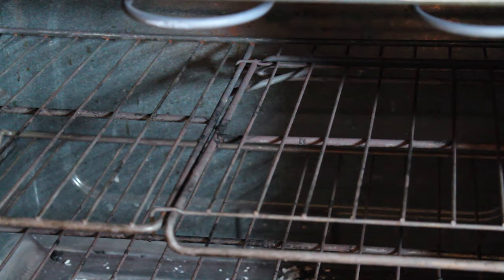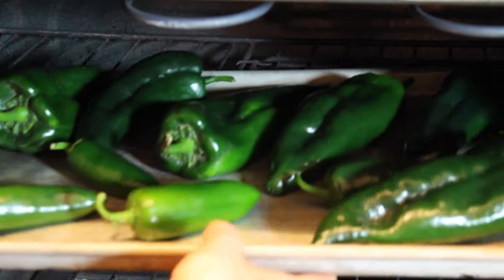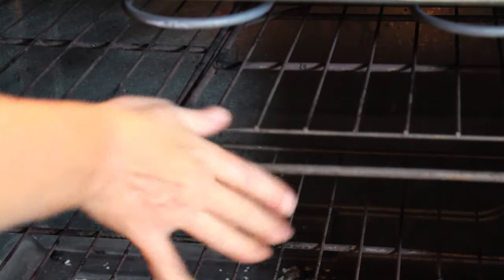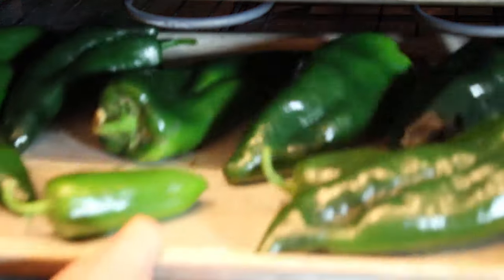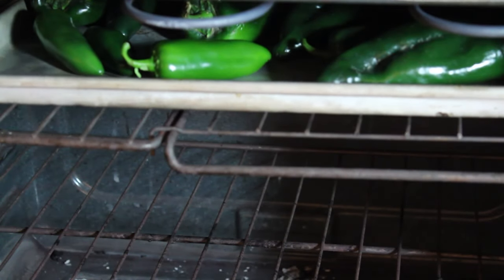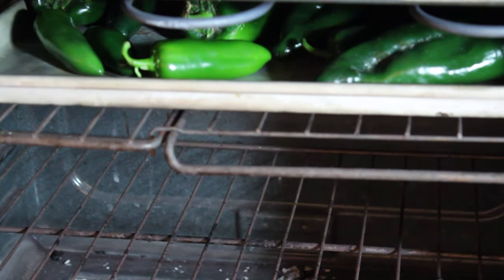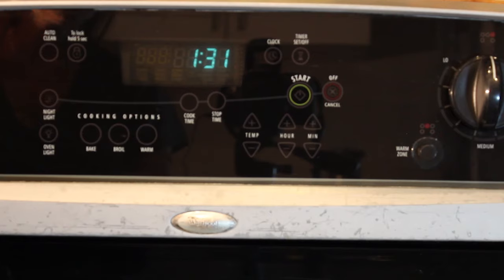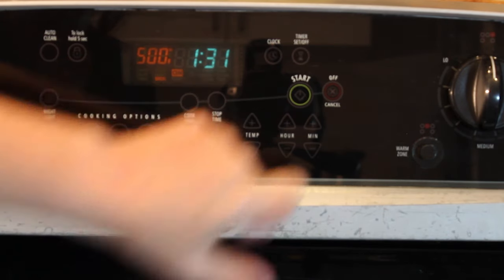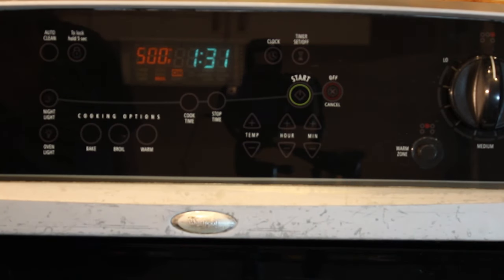Before I heat my oven up, I'm going to check where I want my rack. You want to make sure that the peppers aren't going to actually touch the heating element. There are a couple of inches between the top of the peppers and the heating element, so that's going to be just fine. I'm going to go ahead and set the oven for broil and let that heat up.